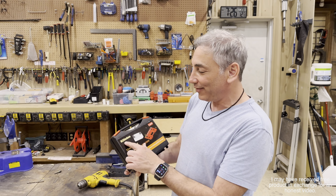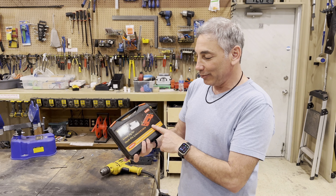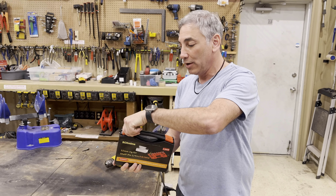Hey everybody, it's Neil. Check out what I have here — this is a 32 millimeter jig for setting up shelf pins.